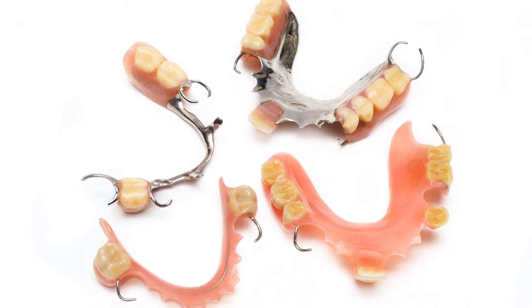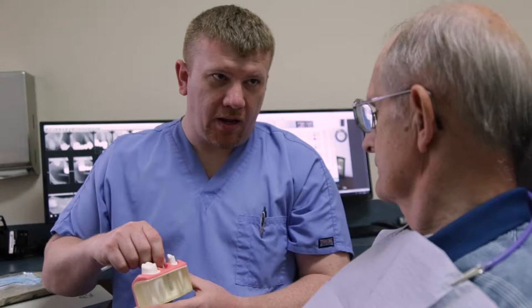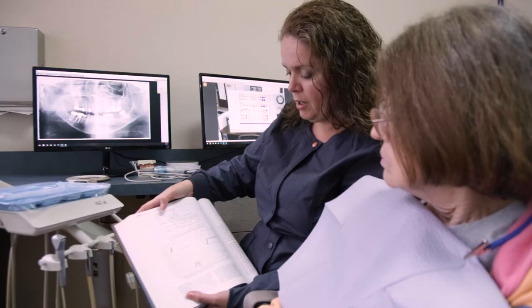If you're missing multiple teeth and we want you to have something stronger to be able to chew with, we can fabricate what's called a removable partial denture, or a lot of people just call it a partial. That typically has a metal framework to give it strength, and teeth and pink acrylic on it to give a very natural look.